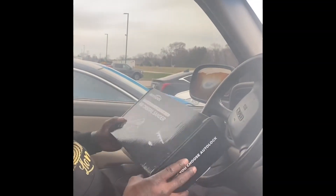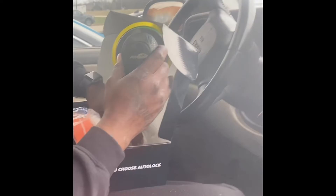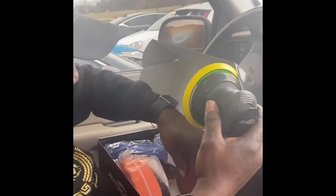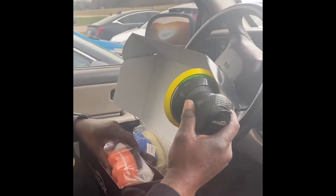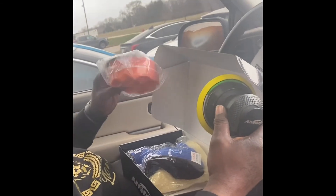Got this air orbital sander, right off Amazon, five inches. Came with a little accessories — 120 grit sandpaper, and came with a little polish sponges.